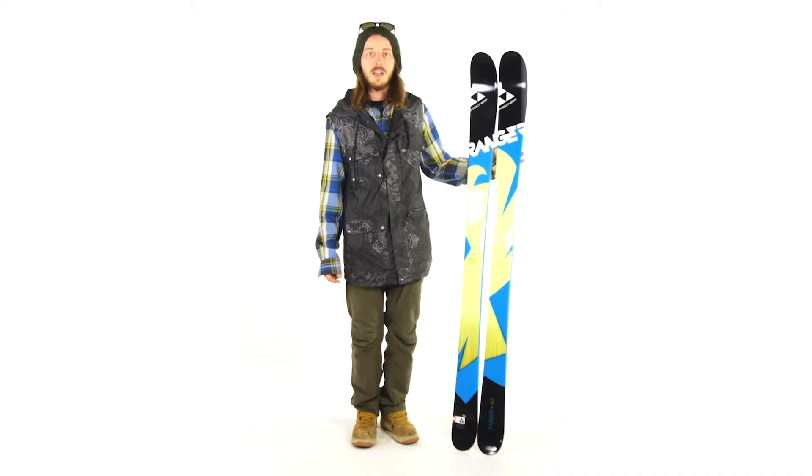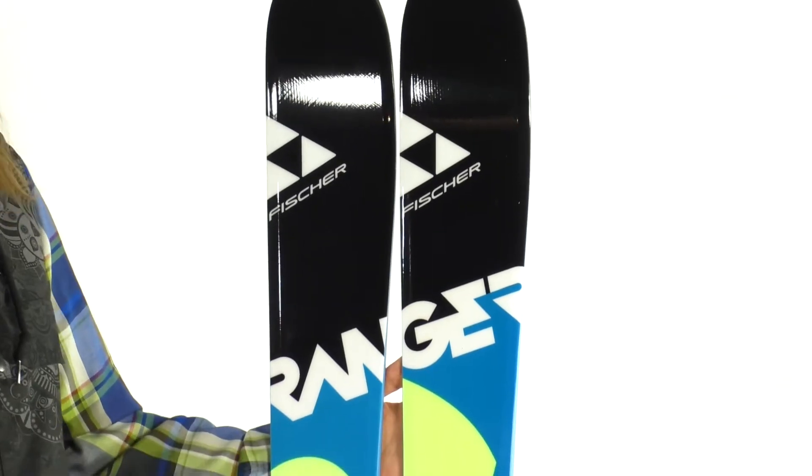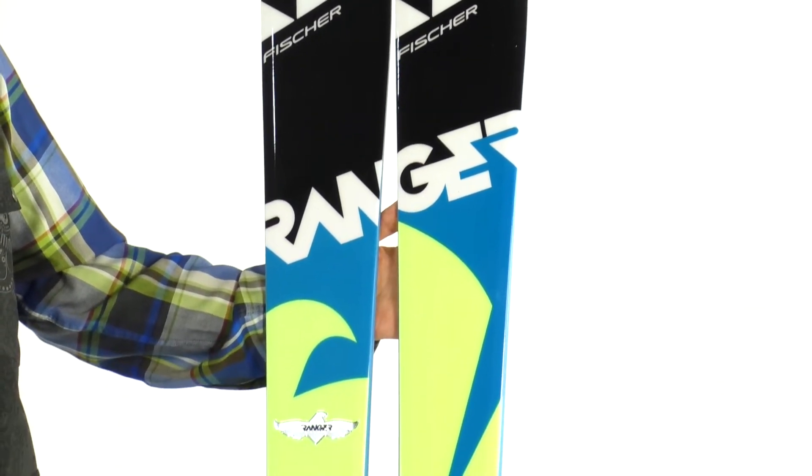This ski features a wood core which is great for lighter skiers, and also features an ABS sidewall that makes the ski durable and ski great. This ski really is just a downsized version of the adult Ranger minus the titanium, so you're sure to get a ski that a young kid can really rip on.